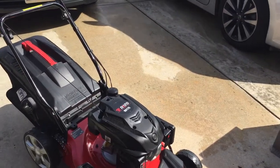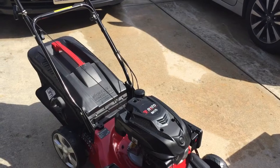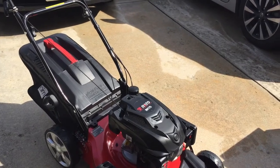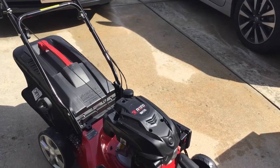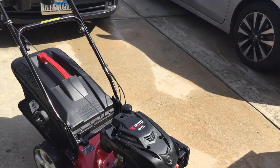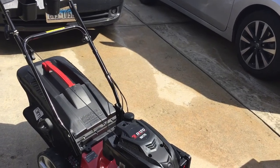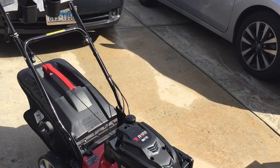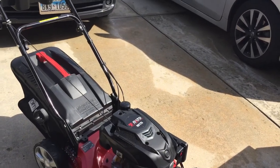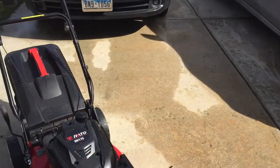I'm about 50 years old and it doesn't rush me at all. So this would be a great lawnmower for somebody that's elderly and walks slowly, or has mobility issues. It's very light and very easy to use.